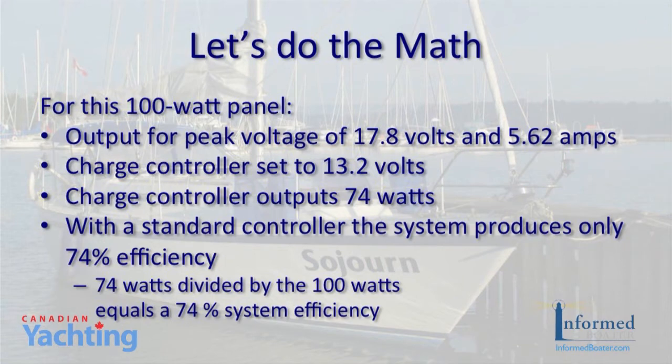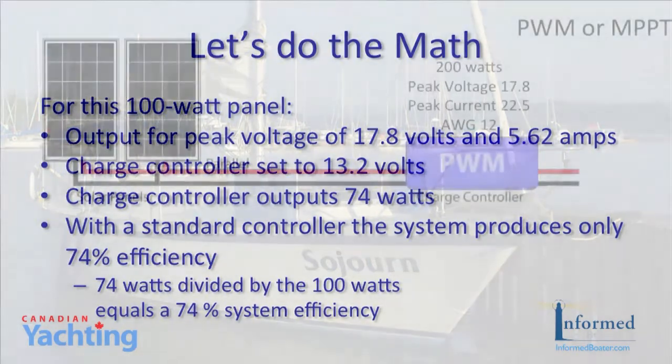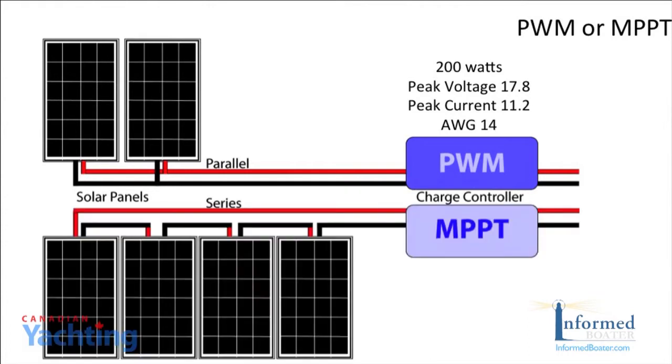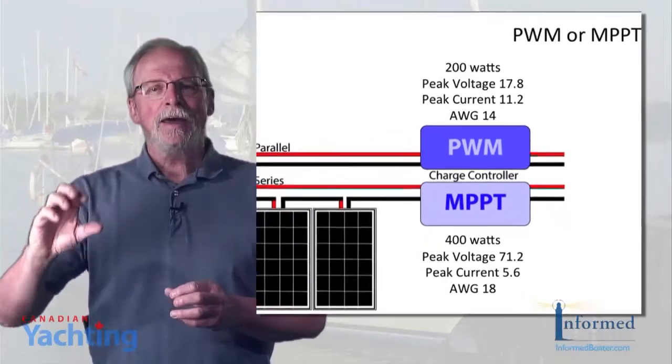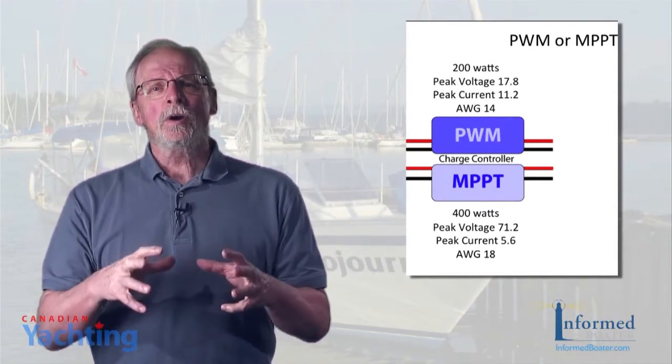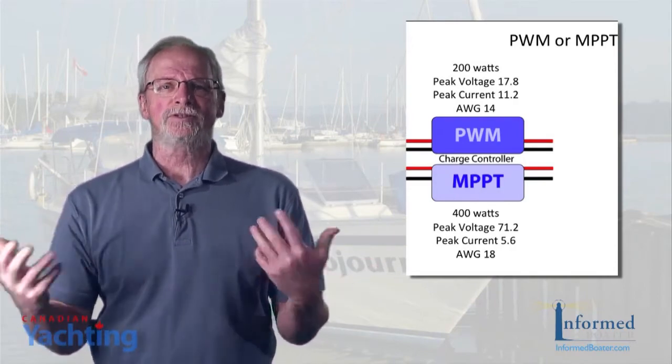The 74 watts leaving the controller divided by the 100 watts the panel is rated at gives 74% system efficiency. To get more power out of the same solar panels, we have to use an MPPT controller. An MPPT controller can take a higher voltage on the solar panel side, so we can combine panels in series to reduce wire loss and save cost by using smaller wire — making sure it's rated for both the voltage and the current. The MPPT controller then steps the higher voltage on the panel side down to the voltage required on the battery side. PWM controllers require the same 12 volt setup on both sides of the system.